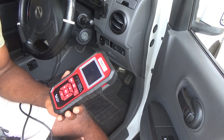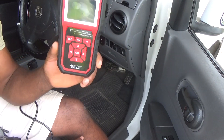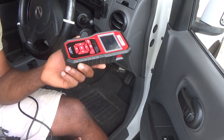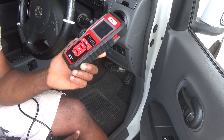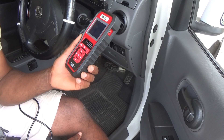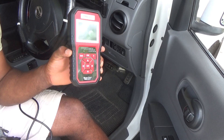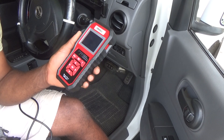This is the OBD2 scanner. This one scans mainly components or anything related to the engine, so it is not one that will give you a full system diagnostic in terms of different issues with your motor vehicle. The model number is the SR950.